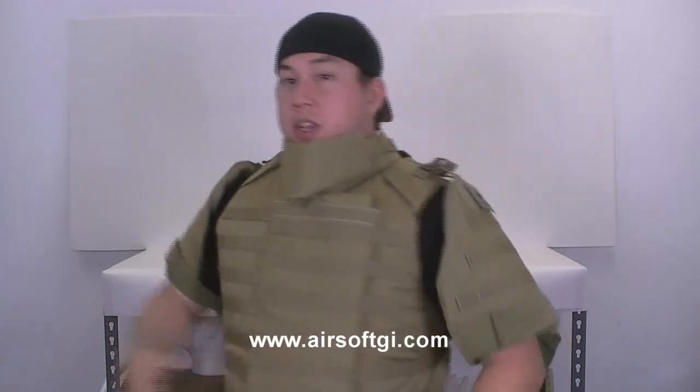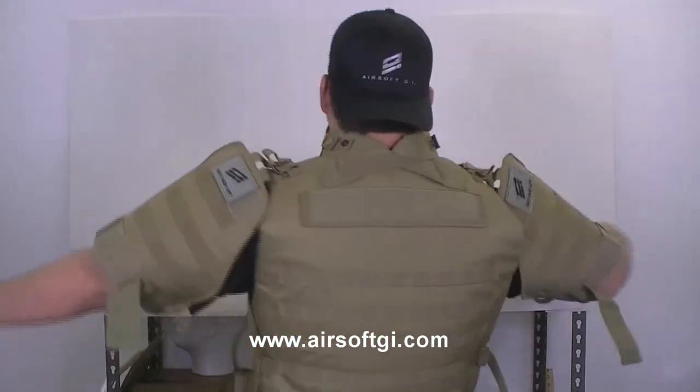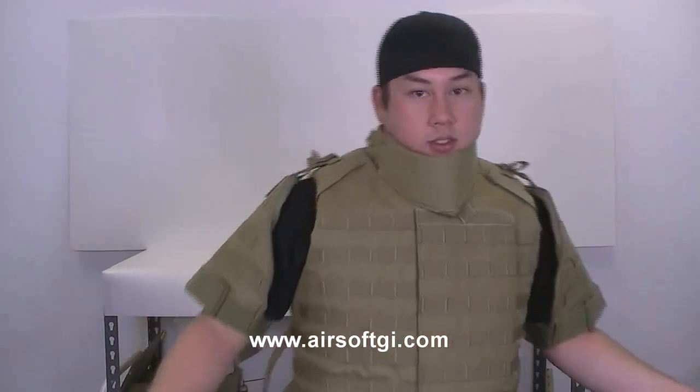Welcome back to Airsoft GI. My name is Tim and this is the Oetek Interceptor Plate Carrier. It's a pretty cool vest. It covers a lot of my body and I feel very safe inside.